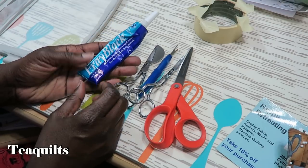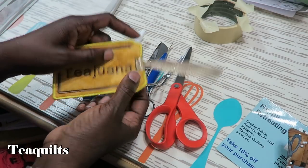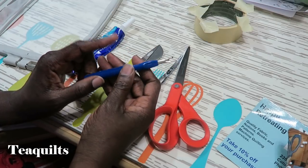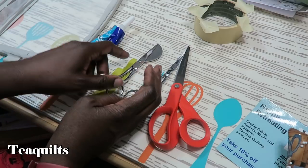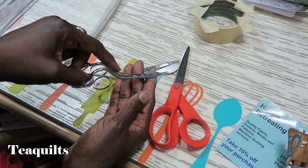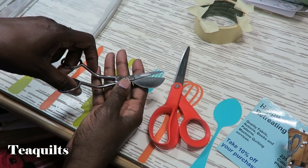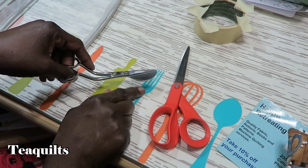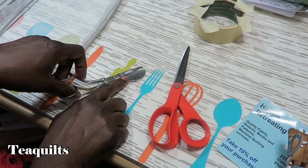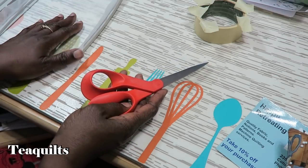Some additional things not listed: I like to use fray check whenever I'm going to cut open a buttonhole — I put fray check on, let it dry, then cut. You'll also need a seam ripper to open the buttonhole. For scissors, I use small ones for trimming threads, appliqué scissors with a little beak that prevents cutting through the stabilizer, and regular scissors to trim the piece from the stabilizer when done.